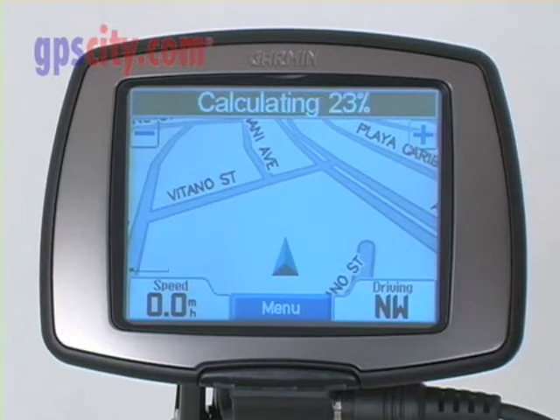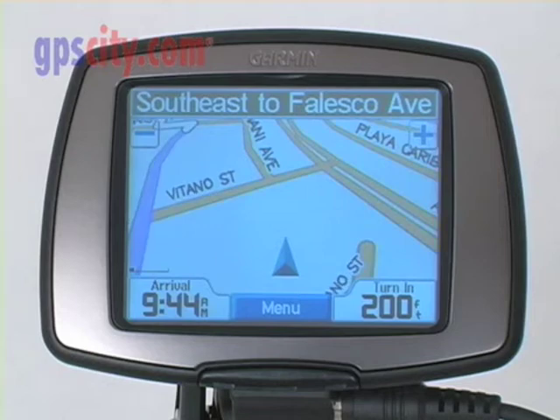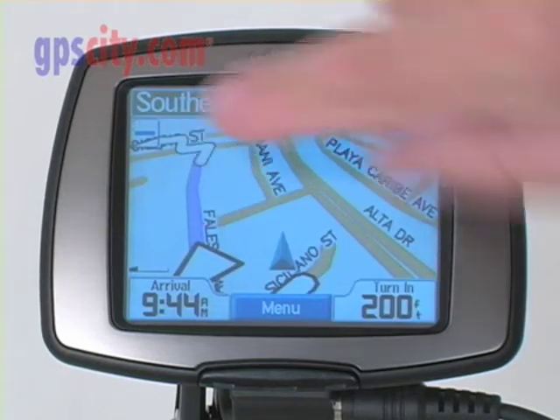By pressing Go Home, it'll now calculate the route for me, and you can see it's highlighted on the map.